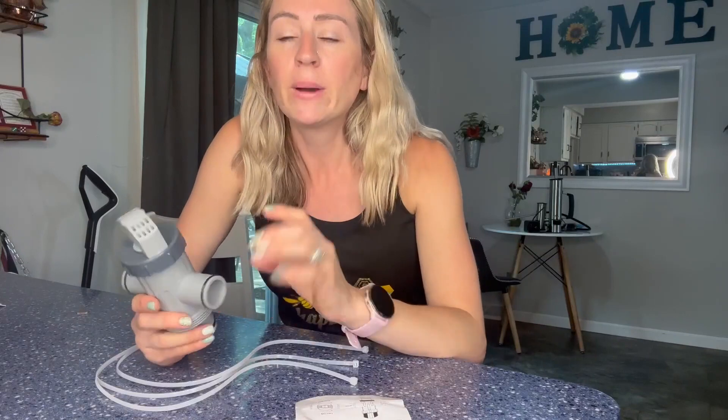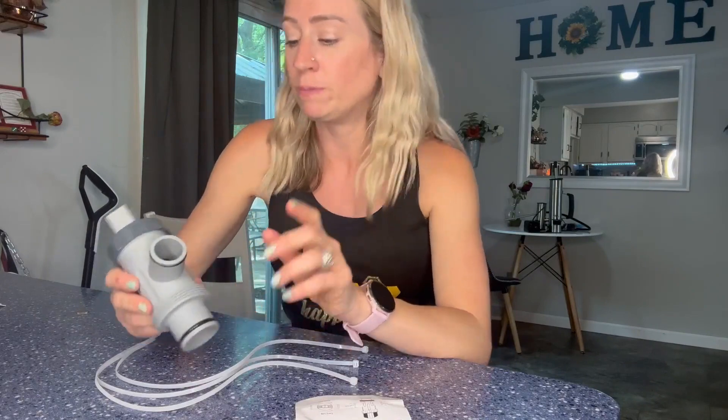This split plunger valve is great for splitting the hose to reduce pump suction, or even for vacuuming. Make sure you're looking at the sizes to make sure your hose is going to fit on here — it accommodates a 1.25 inch and a 1.5 inch hose.